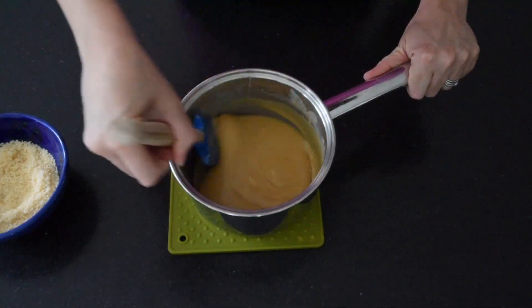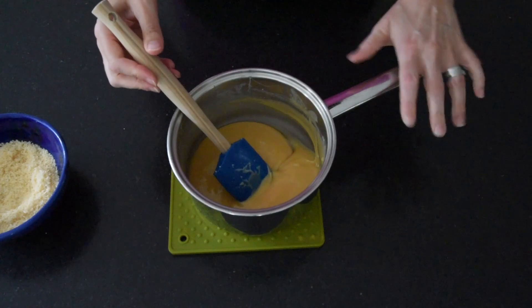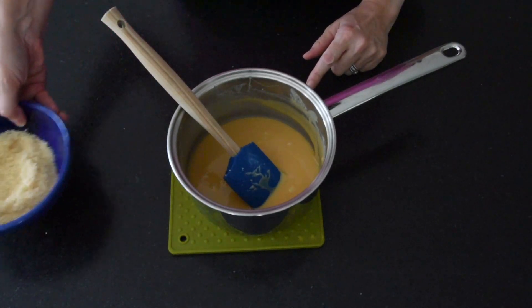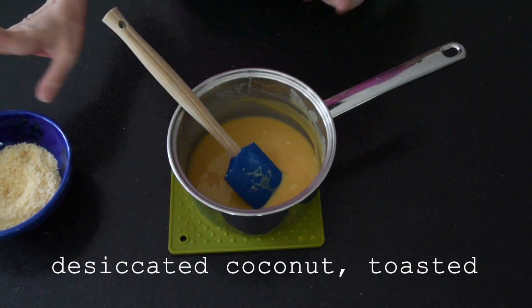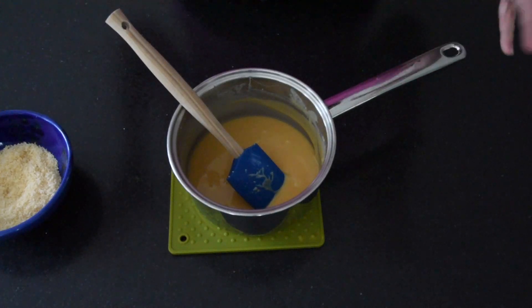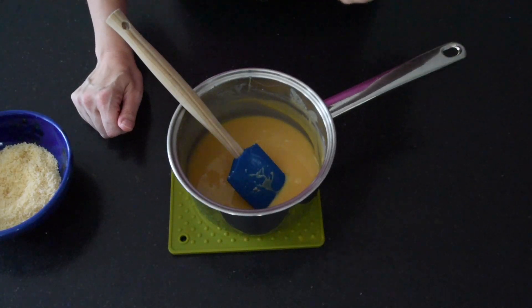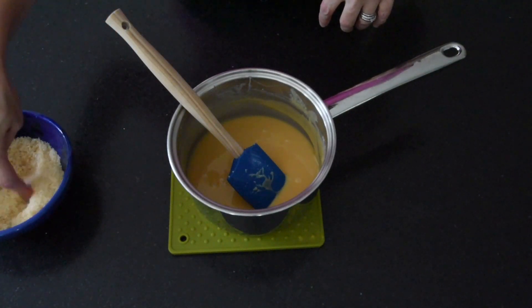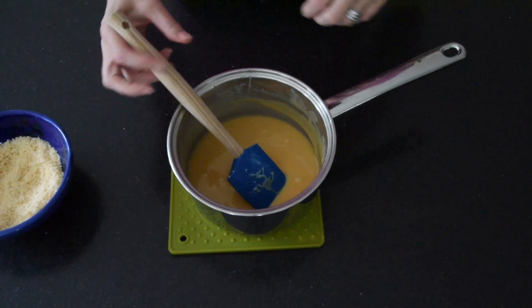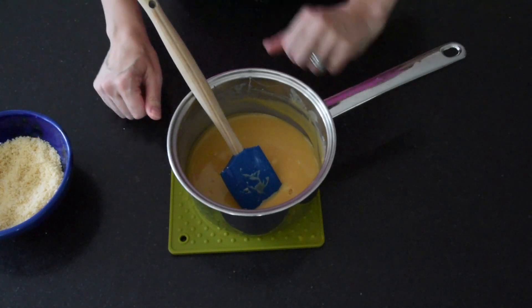The caramel is done. It takes a little bit of time because I keep my heat low and stir it very frequently. You can see it's thickened up nicely — it's beautifully golden and it smells delicious. The next stage is just to pour this on top of the coconut base that you have in your fridge, and then the final step is toasted desiccated coconut on top. I put the coconut in a small non-stick frying pan and toast it until it's a nice golden brown color. Don't leave it unattended because it can catch as well — just until you get that lovely toasted coconut smell. Then I'll pour the caramel over the base and sprinkle the toasted coconut over the top, then into the fridge for everything to set.